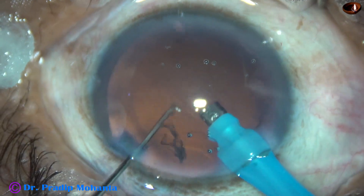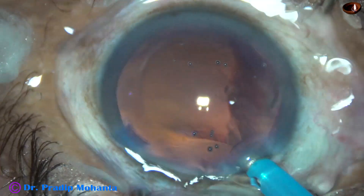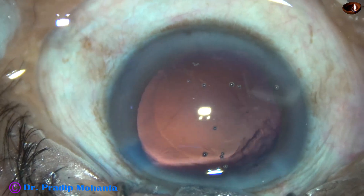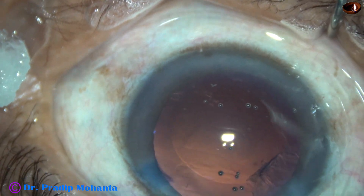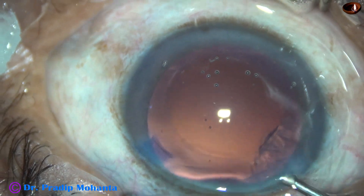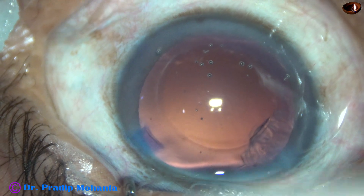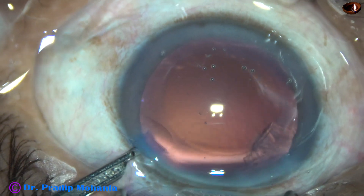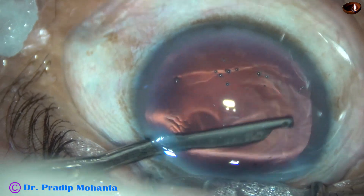In this case, there is hardly any cortex left. Injecting some visco — there is some cortex at around 10:30 o'clock. I go through the left side port and remove it with the Simcoe.